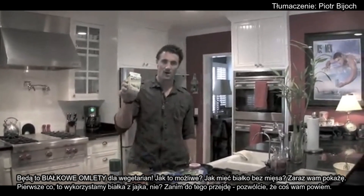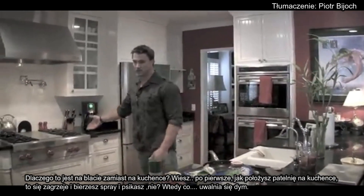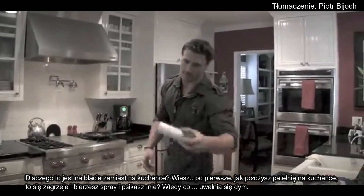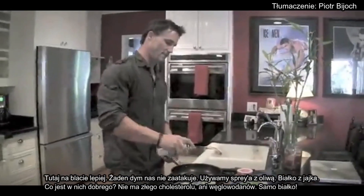First thing I'm going to do is put all egg whites in. But before I get into that, let me say something. Why is the pan here on the counter instead of on the stove? Most people put the pan on the stove, heat it up, and the first thing they do is grab olive oil and spray it — and then it smokes right off. So get everything prepared here first.